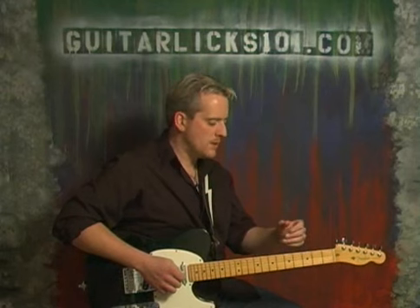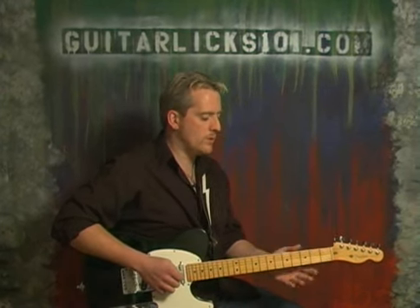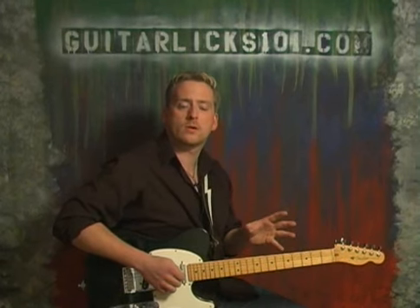Now what we're going to do is show you a little bit of a shuffle intro lead over the key of G, and it's going to be pretty well strictly based 100% on version 2 of that major pentatonic scale that I showed you earlier on.